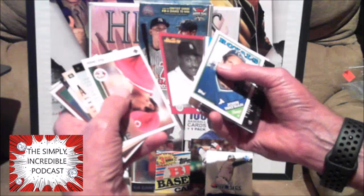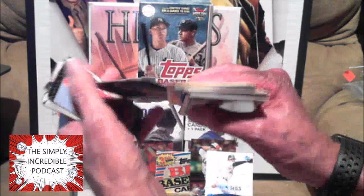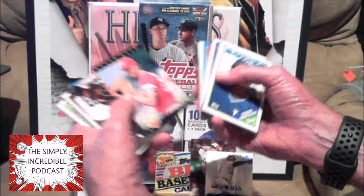Cecil Fielder — I remember when he hit 50 home runs. His son had a solid career as well. Ron Oster — he was one of my friend's favorite players back in the day. Is this Sport Flics? Gary Sheffield Sport Flics. Remember when they first came out, I think in '88. Tim Costo — do not remember you, buddy.